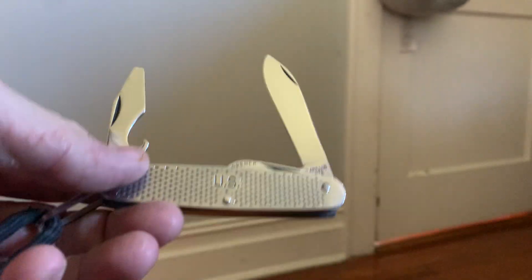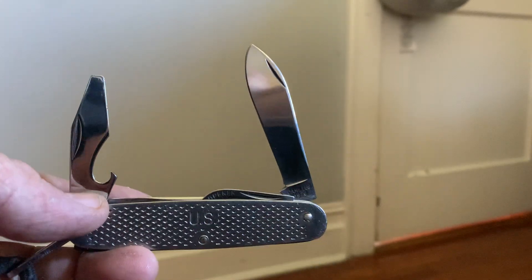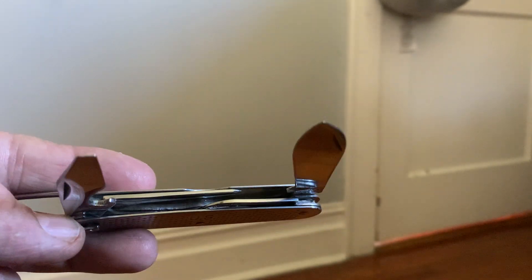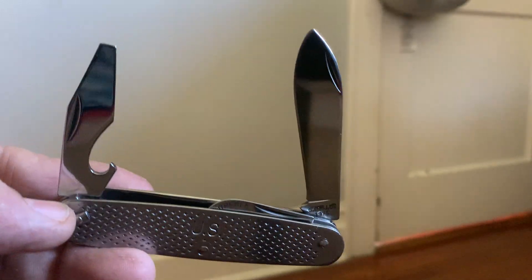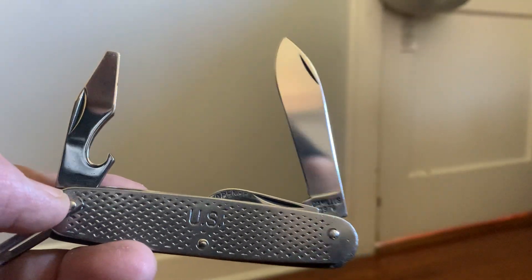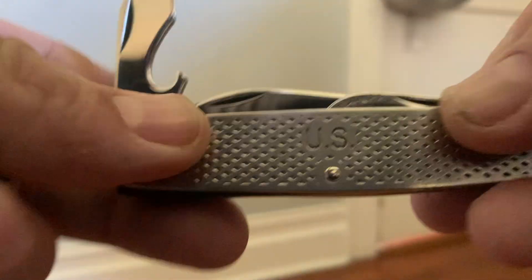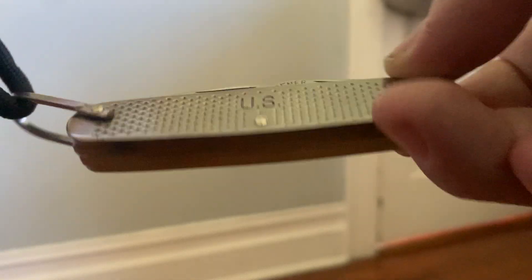And I've got this guy — it's another Camillus, 1976, in the military knives line. This guy was brand new when I got it. I couldn't even open the blades — I sat there and watched TV while I broke these blades in. It's a nice little pocket knife.